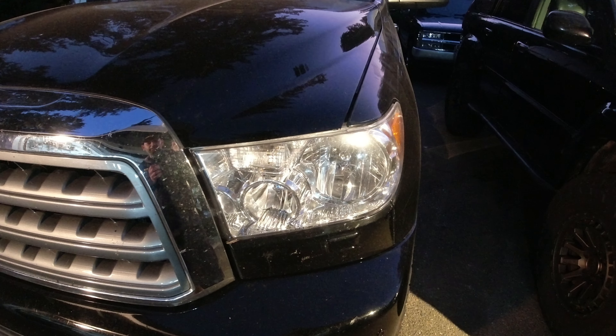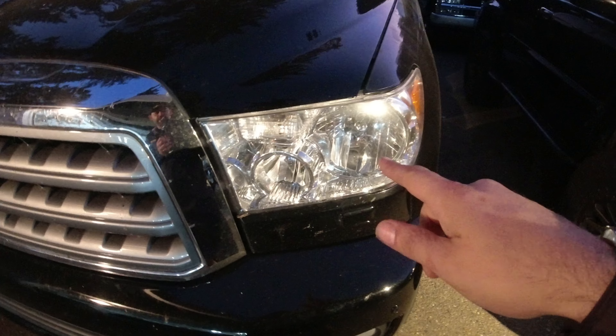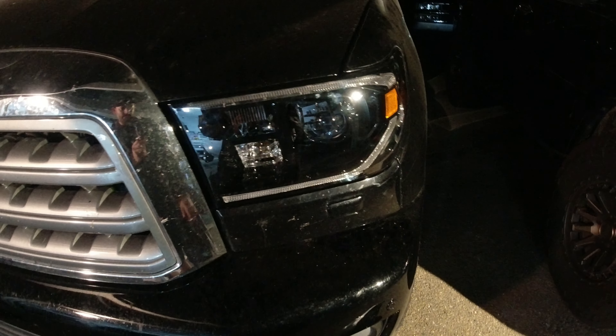Why? Because we love headlight washers. They're so cool. It should be a quick little in and out job. New headlights for a 2012 Sequoia — out with the old, in with the new.